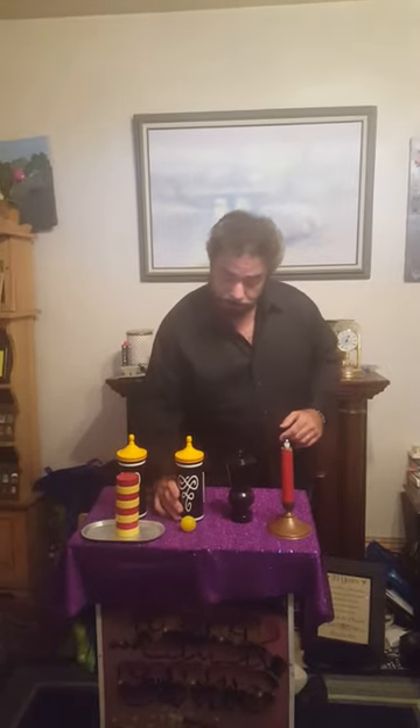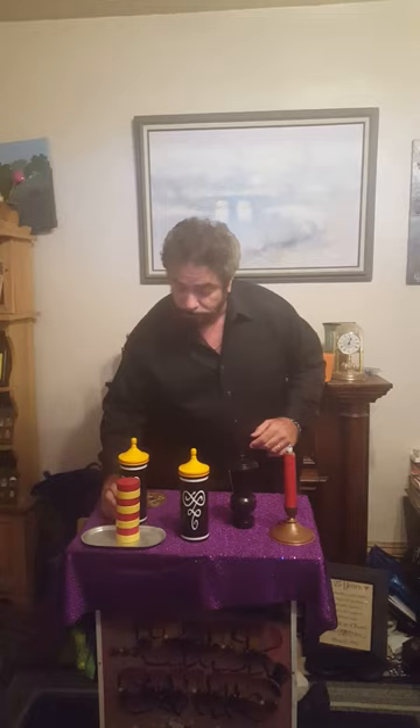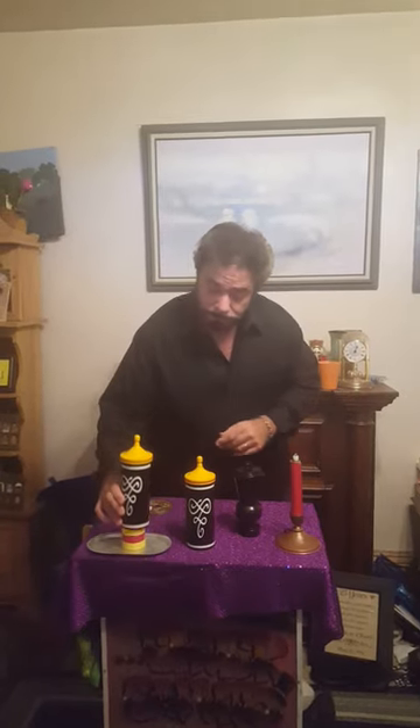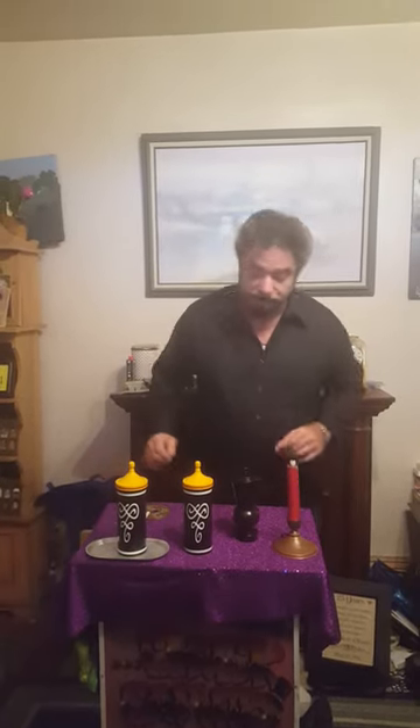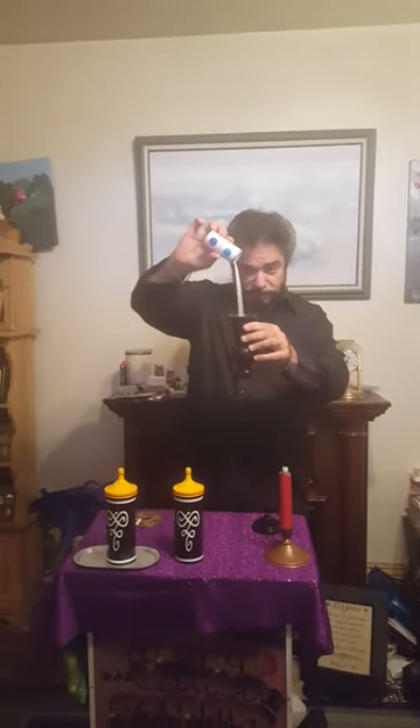We're going to cover up the ball just like this, and I'll cover up the checkers as well. Let's pour out that candle. We're going to get some salt and just pour it into the vase like so. Look at that — that's a lot of salt, isn't it? And we'll cover it back up. So if you remember now, if you're paying attention, this was a ball, this was the checkers, and this is the salt.